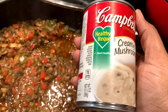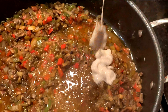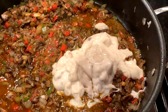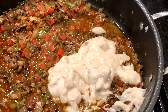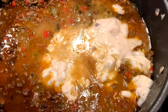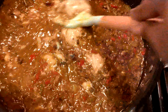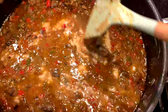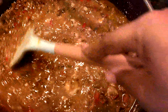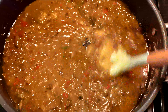Now add one can of cream of mushroom soup — a 10 and a half ounce can. Add water to the can, stir to get any that might be stuck on the sides, then pour that into the pot and stir to incorporate. If it doesn't fully break down, that's okay because the heat is going to melt the cream of mushroom soup into a nice thick gravy consistency. Stir and incorporate as much of it as you can into the vegetables.